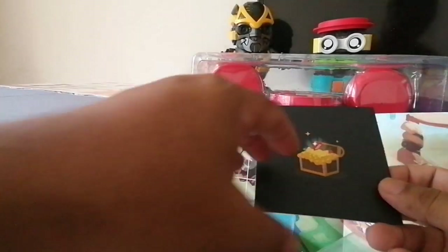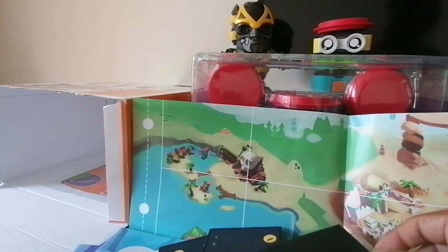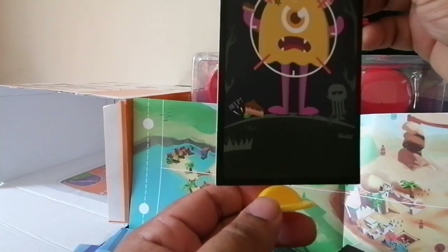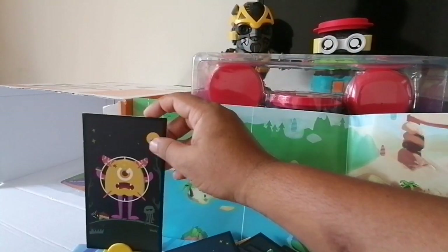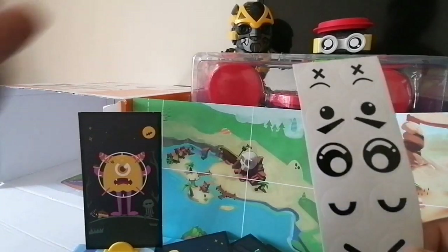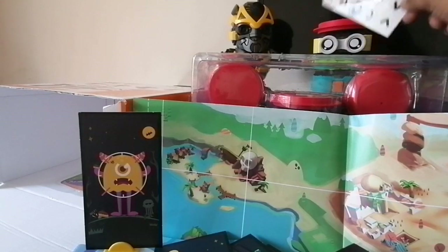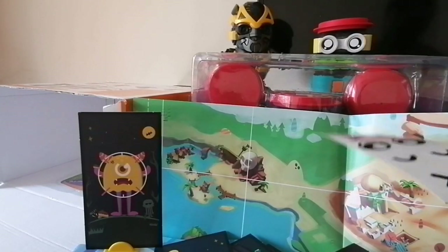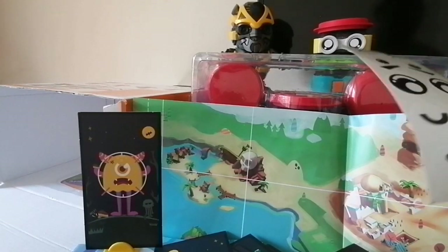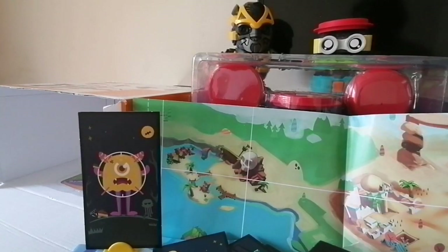There are also treasure cards — if the Tacle Board drives over a treasure card, it can do a victory dance. The card holders are used to place cards on the puzzle map for different scenarios. There are also stickers you can place over the Tacle Board's eyes to show different reactions. They are white stickers and come in about six different designs.